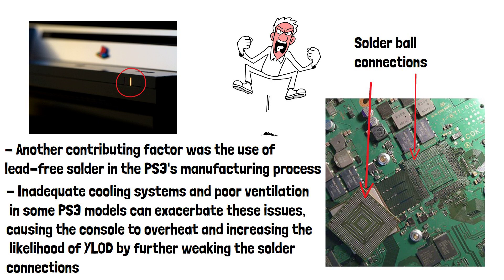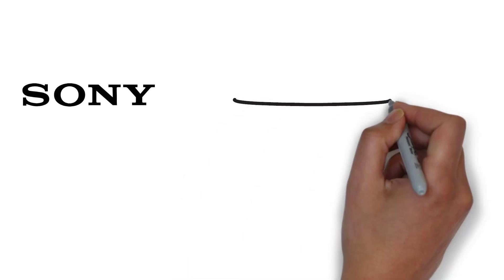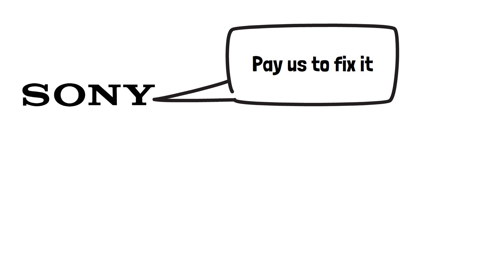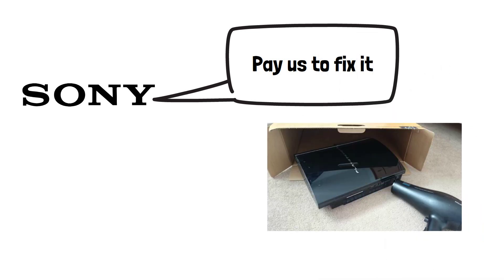These connections weren't the only cause of the yellow light of death, but it was by far the most common. Sony did offer repairs, but often at a cost after the warranty had expired, leaving some people to attempt the fix themselves by heating up their PS3s in the hope they could melt the components back onto the motherboard.